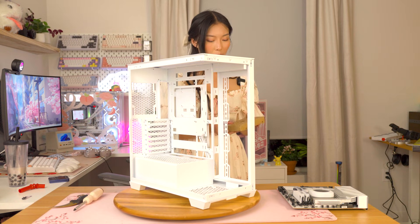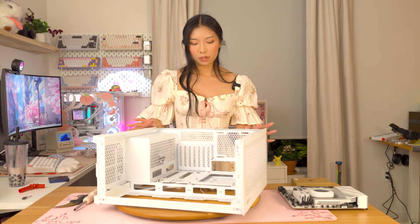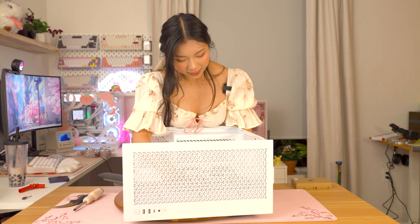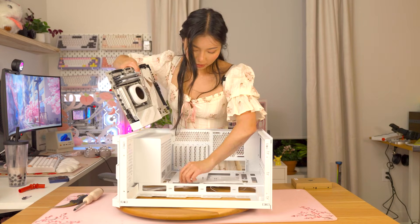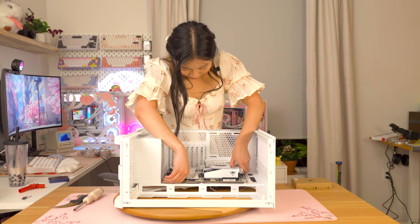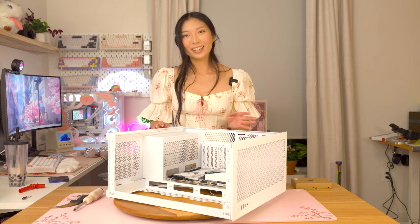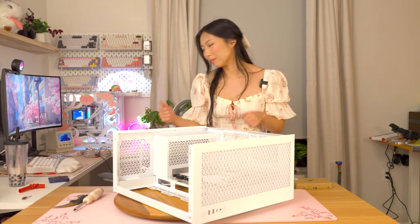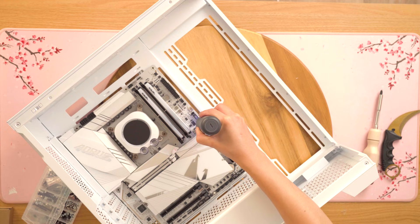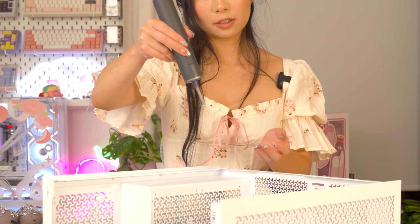All the cables and stuff are white, which is really nice. This is pretty much an all-Corsair build except for the power supply. Let's install this motherboard — it's not slotting in nicely. There's a cable under it, so double check there are no cables preventing you from slotting your motherboard in. Now it's slotted in and it's just time to screw it in. I'll grab an electric screwdriver since some of these are in hard-to-reach places — thankfully it's magnetic.